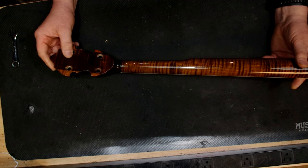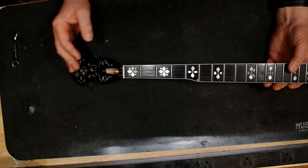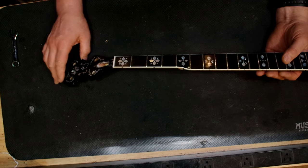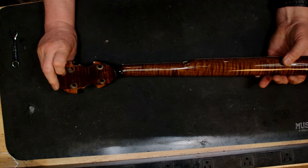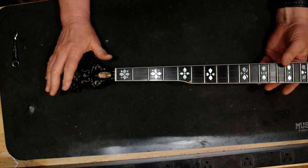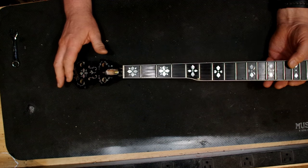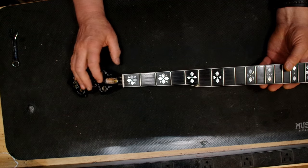It had a two-way truss rod installed — you can take off the tension and put on some compression to actually bend the neck the opposite direction. I could tell why they broke it, because the neck also has some warpage to it. I've already addressed the warpage — I used a heat method to straighten the neck and it's nice. It plays well now and the truss rod works. What I did here was really kind of odd, but I was determined to get that truss rod out.